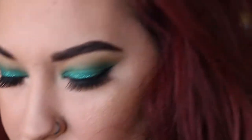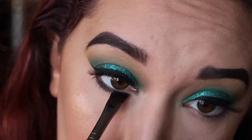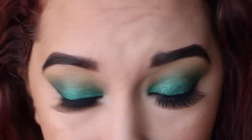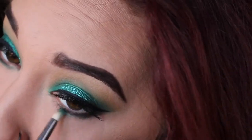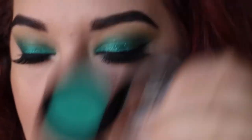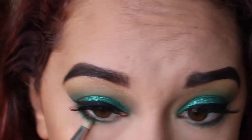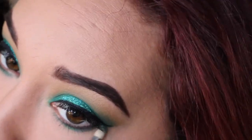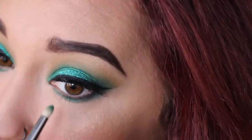Next up we're going to do our face. I'm going to go back in with Enchanted Forest on a pointed brush for my lower lash line, then blend it out with Dragonfly. I kind of wanted a little bit more, so I went in with Iggy again and blended it out underneath — I really wanted it to be glittery under there too, because why not? It's St. Patrick's Day.